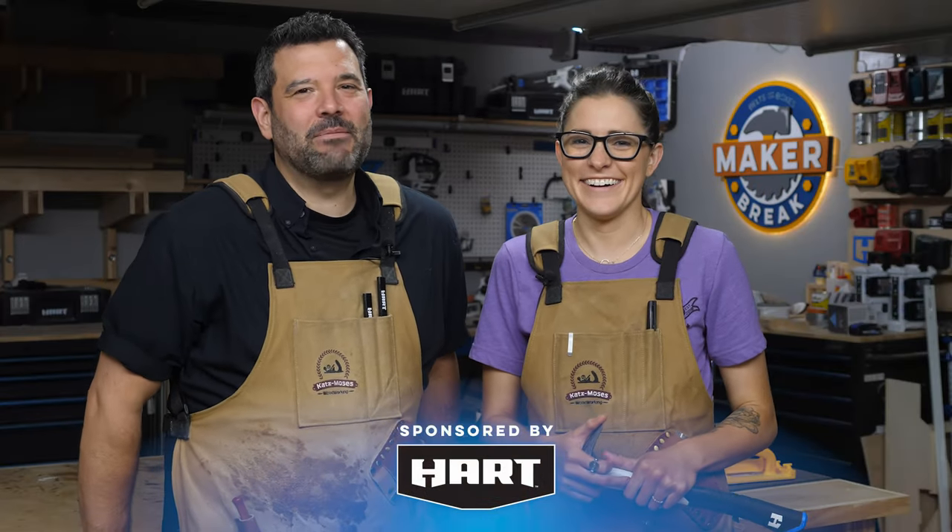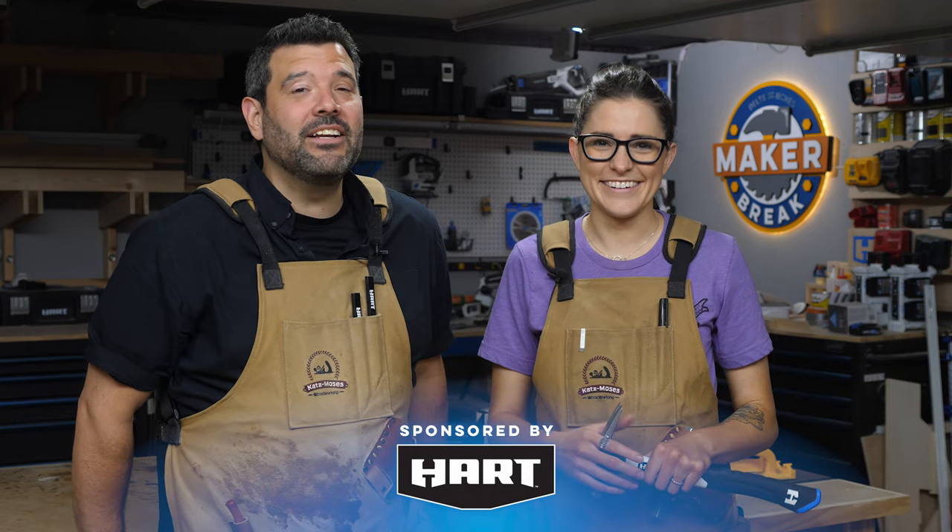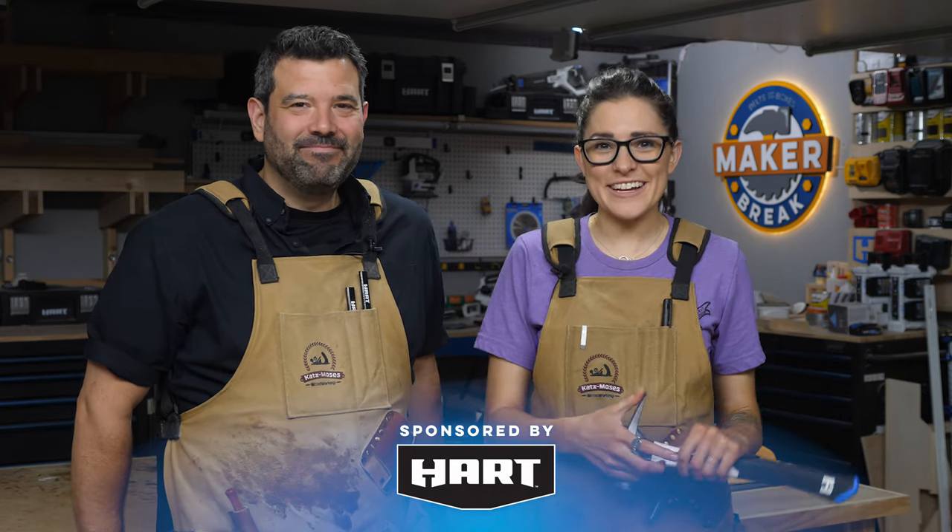I want to thank Heart for sponsoring this episode and reminding us we can build anything we imagine if we do it with Heart. All right guys, break's over — go make something.